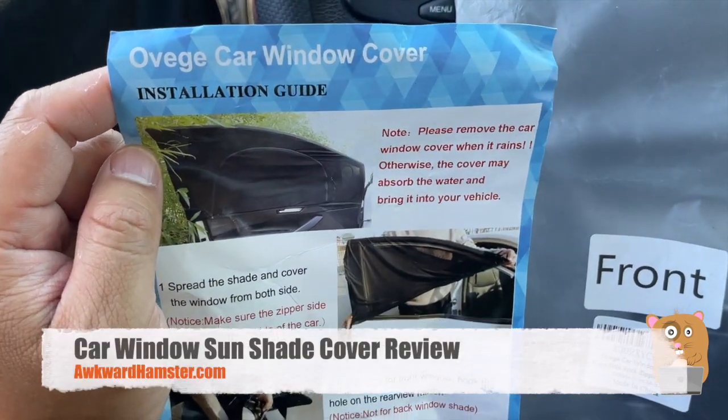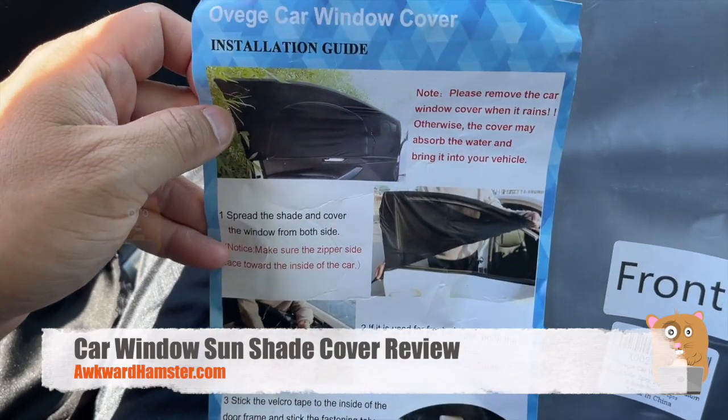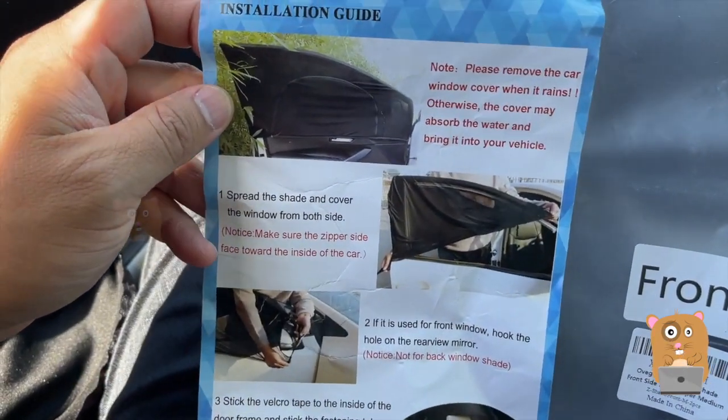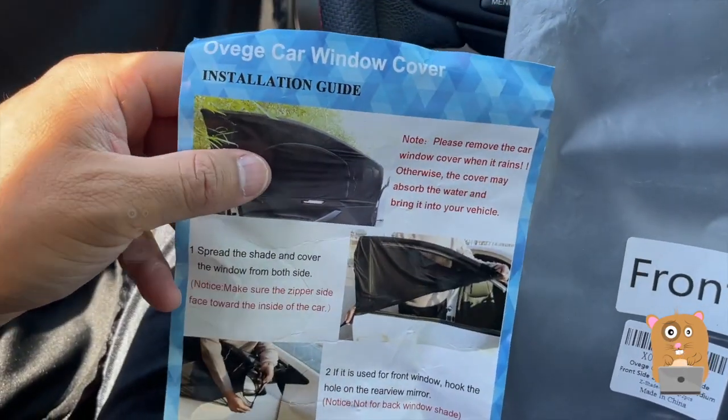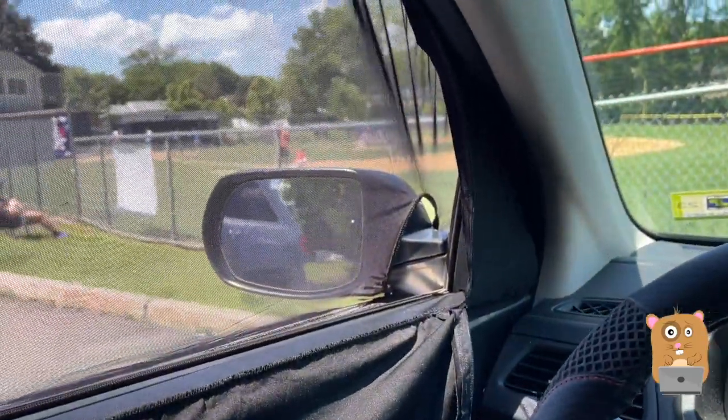Hi, welcome to Awkward Hamster. Today we'll be taking a look at this car window shade slash cover. I bought this a little while back and just remembered I had it in the trunk because I'm at my son's ball game.